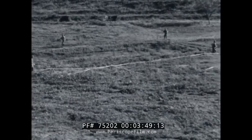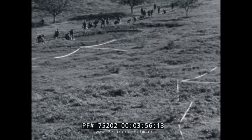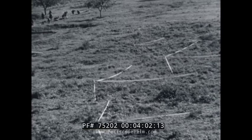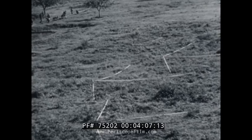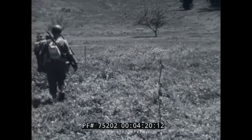Each completed section of the minefield should contain at least two lines of trip wires, irregularly placed, so it's impossible to walk through either line without encountering a mine. Of course, the tracing tape is only put in to show you the pattern of the trip wires — this is all the enemy will see.